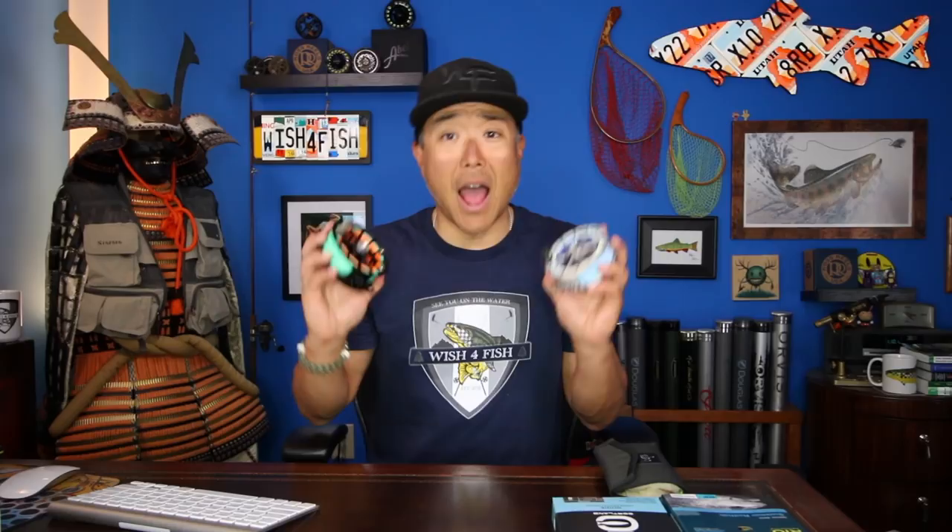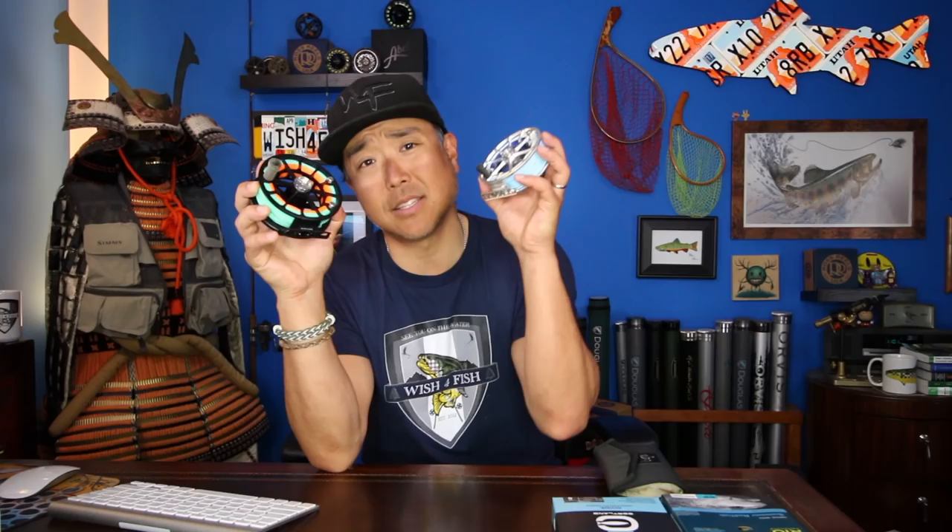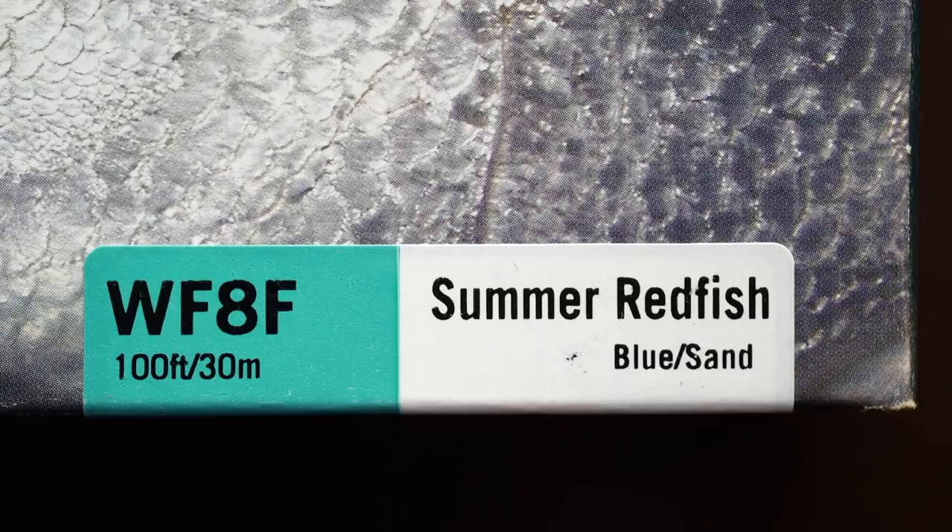I got to use two different lines during this trip: the Cortland guideline and the Rio summer redfish line. Personally, I preferred the Cortland guideline — it loaded my rod really well and was easy to punch through the wind. The summer redfish line offered a more supple presentation. But I would highly recommend lining up a size — so if you're fishing an 8 weight, go with a 9 weight line.